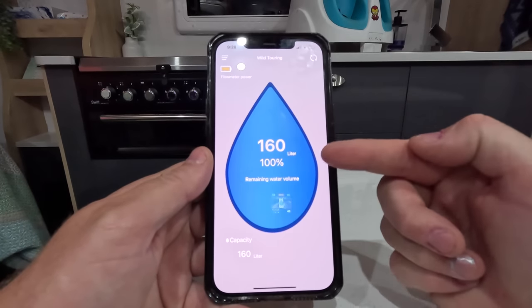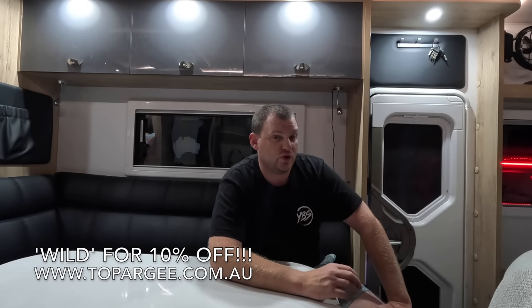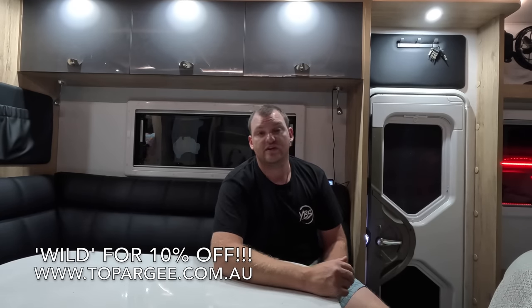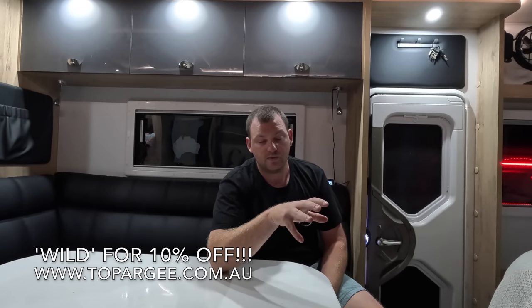And now this is going to be a true accurate reflection of how much water we've got left. So that's the Toppergy water tank gauge — really simple to use, really simple to install, a good bit of kit. If you've got water tank monitors on your caravan, camper trailer, or whatever that are not very accurate, and you want to see exactly how much water you've got left for off-grid camping, then for a couple of hundred bucks, I think the Toppergy is a really good solution. It's pretty late now and I'm going camping tomorrow, so I'm going to wrap this video up. Cheers guys, see you in the next one.